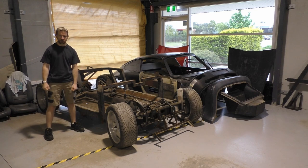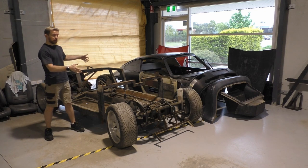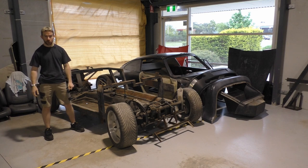Welcome back to Daft Build. Happy New Year, happy new approach to tackling this car moving forward.